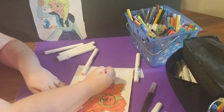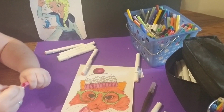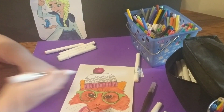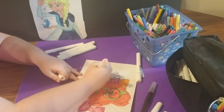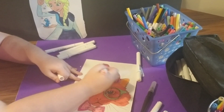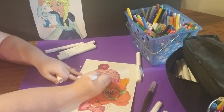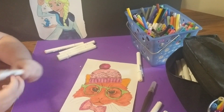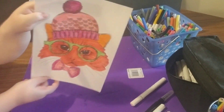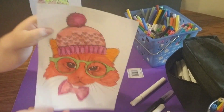I'm coloring the pom-pom and the fabric around the bottom of the hat a dark pink, and the main part of the hat a lighter pink. And I'm all done. Love you guys, bye.